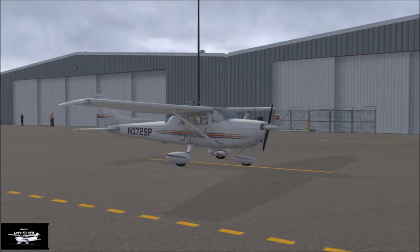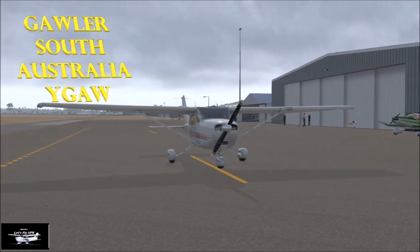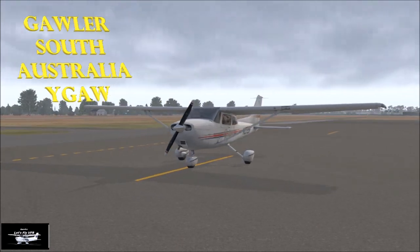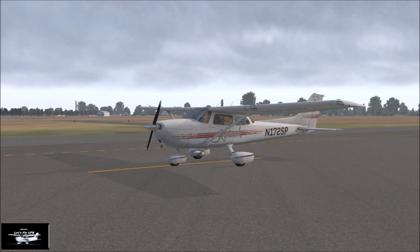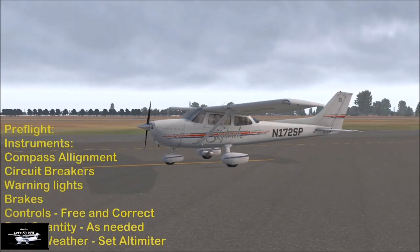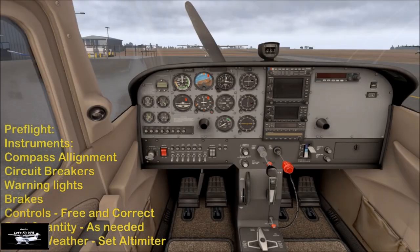Well, welcome here to Gawler, and we're ready to go flying in our Skyhawk today — November 172 Sierra Papa. Today's all about getting up and getting down as accurately as possible, which is what the whole point of doing circuits is. You need to be consistent. Each takeoff, each turn, each speed adjustment should mimic the previous circuit as much as possible. So let's go through and have a check of the aircraft before we get it all fired up.